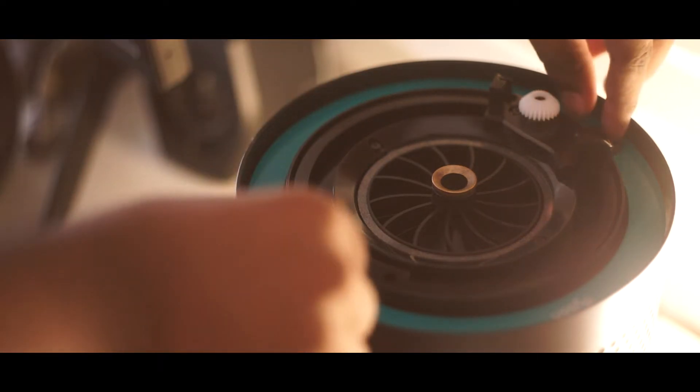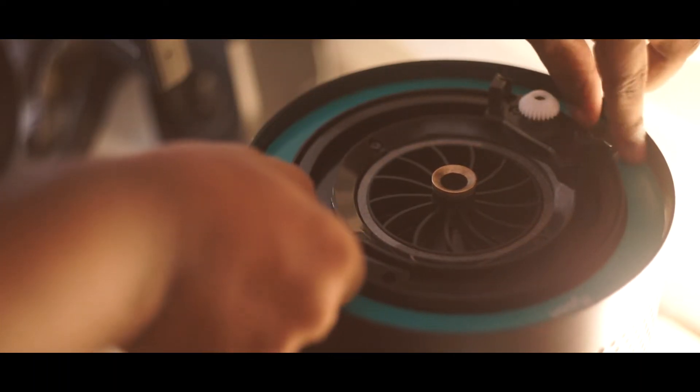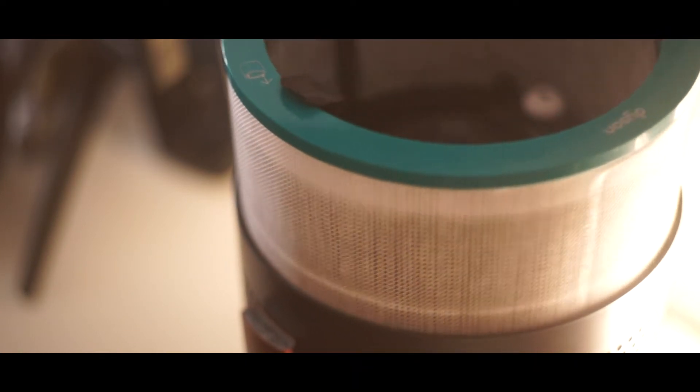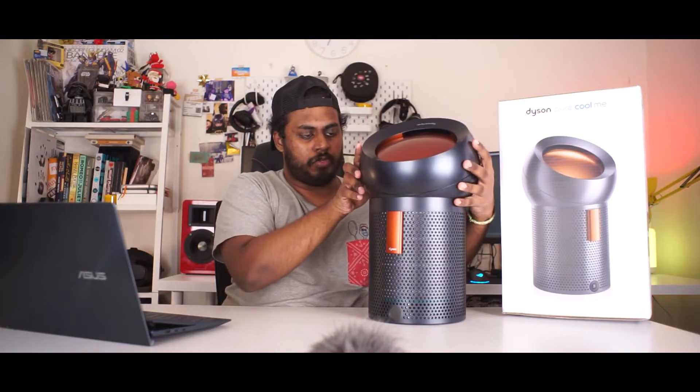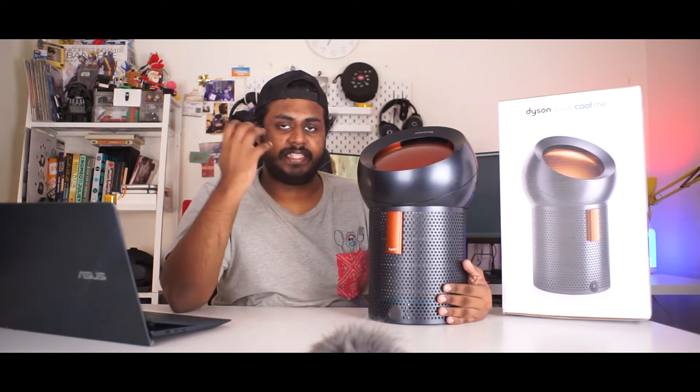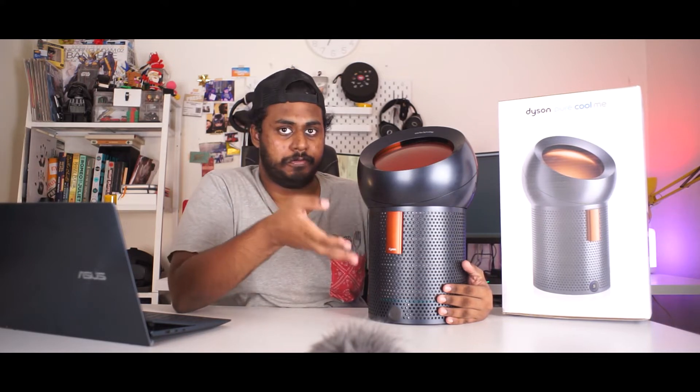Covering the motor is the filter. This particular filter actually lies around the fan itself, which means it actually sucks the air through this filter and releases the cleaner air out of the top. Now obviously an air purifier is meant to purify the air, and that's definitely the job for the Pure Cool Me here.